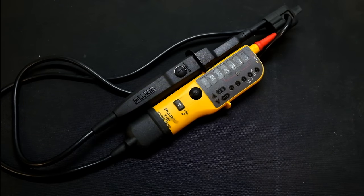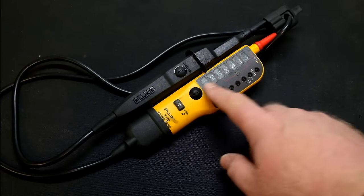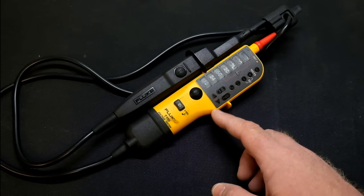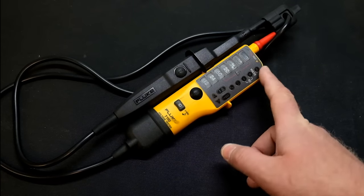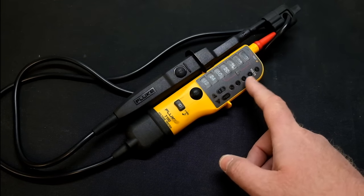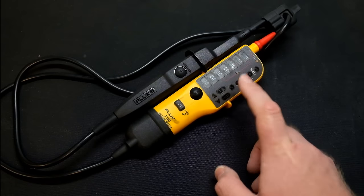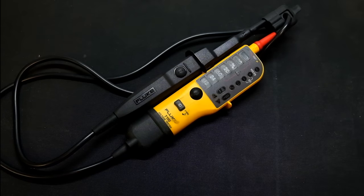This is meant to replace my traditional voltage stick that I'd use for checking hot circuits. We do use non-contact sticks as well, but sometimes you actually need a probe so you can check what the voltage is. This one can do AC and DC, tell you whether it's AC or DC, show the polarity of DC, indicate phase rotation, check continuity, and simulate an earth leakage at a basic level.